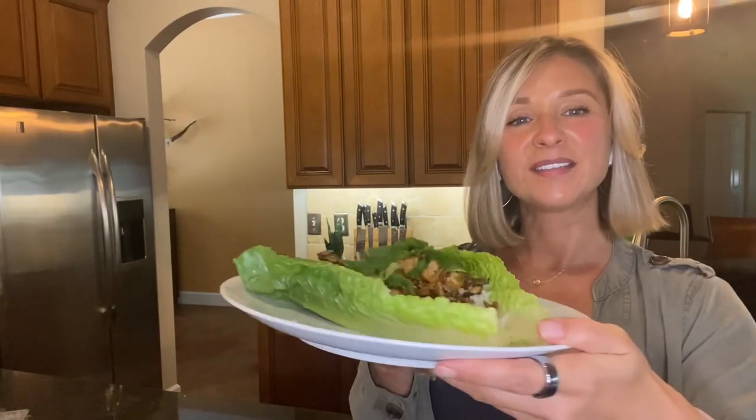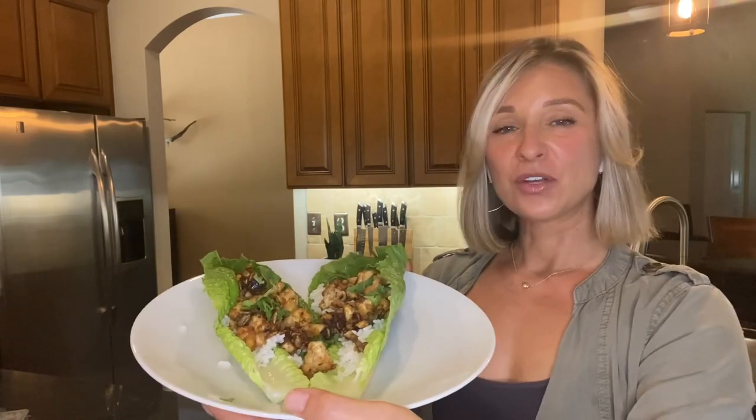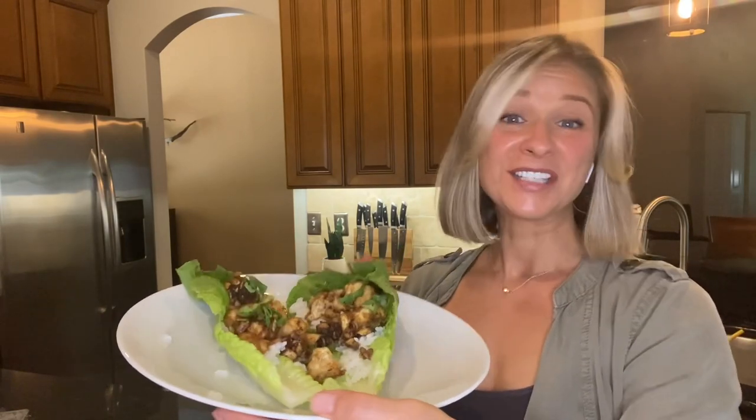Today we're in the kitchen making Taiwanese tofu lettuce wraps. These are so delicious and easy to make. Let's get started.